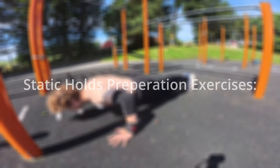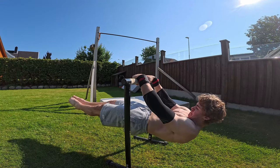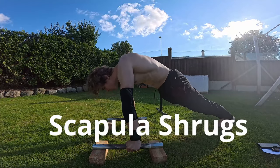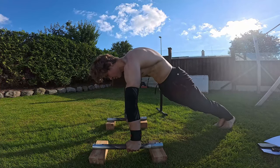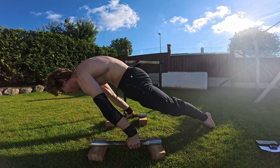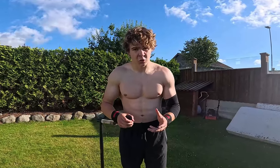Now let's get into more advanced static hold preparation exercises. For advanced static holds like the front lever and planche, you need strong shoulder scapulas. Here are some exercises to strengthen them. The first exercise is scapula shrugs — your goal is not to push your back all the way back, just to protract your shoulders and activate your lats. The second exercise is planche leans: make sure to have straight arms, protracted scapula, and drive your hips toward the ground. Once you've mastered these fundamental exercises and holds, you're ready to move on to more advanced skills.